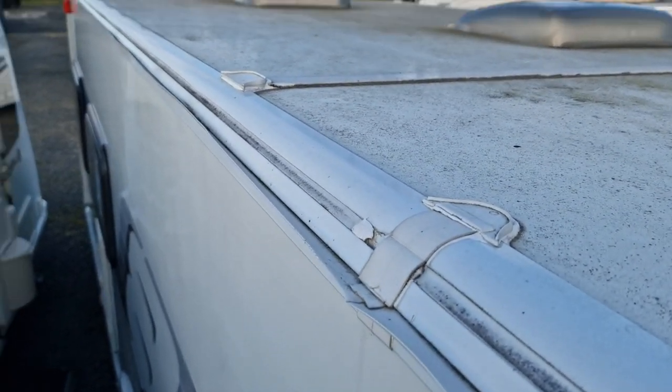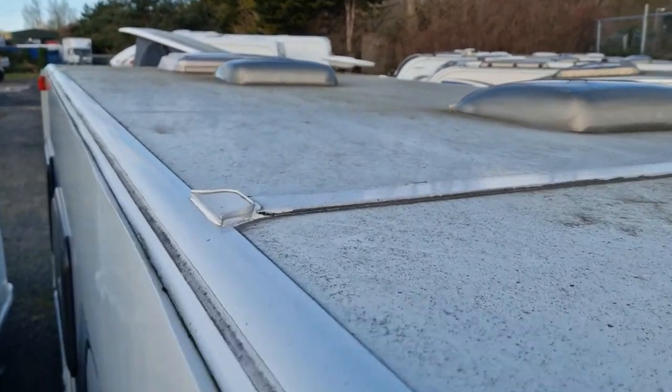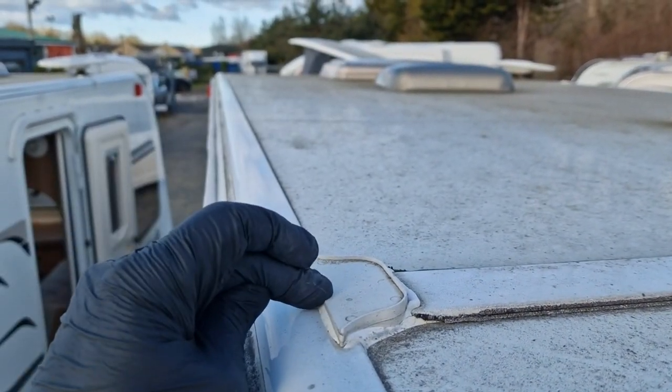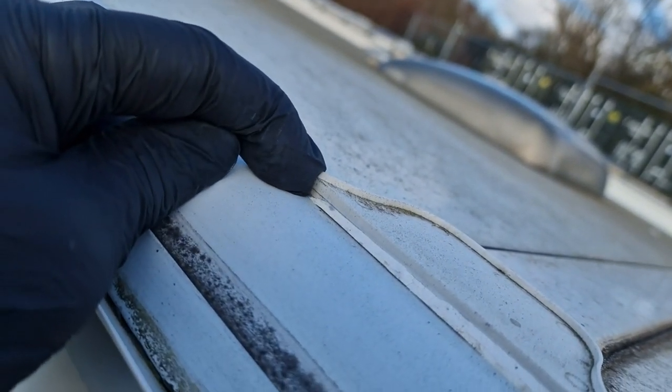Here you are — here's the source of the issue. This rail here, this end cap here. I can see that there is a gap appearing under here.